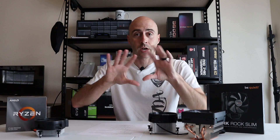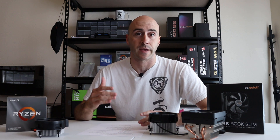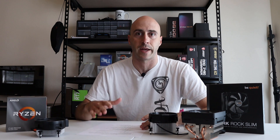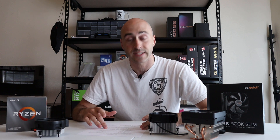We'll take a look at the benchmarks. I'll throw them up on the screen while I'm explaining each cooler in-depth, including the numbers I got from each one as well as style points, noise, and all that. I'm going to go through the whole gamut of each thing while you can check out the stats.